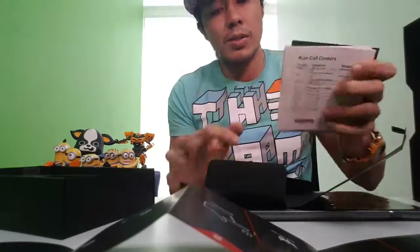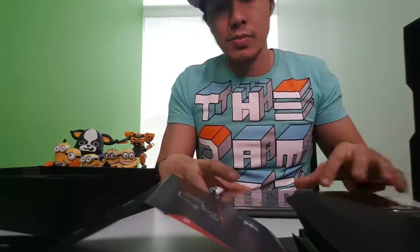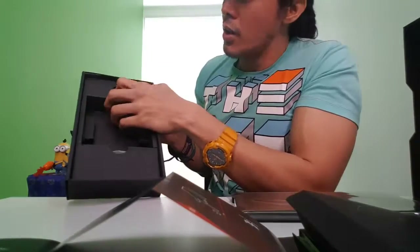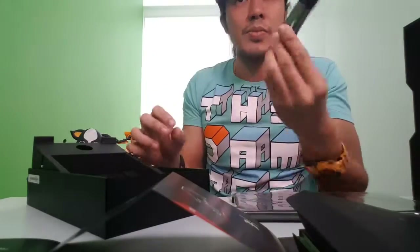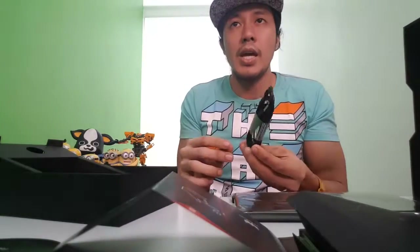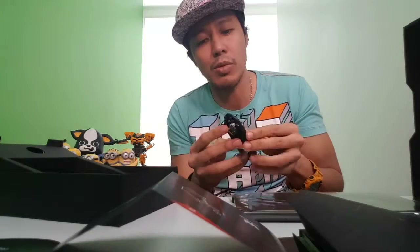So we've got: warranty documents, stickers, and the manual. Now here, I take this off — there's the cable. A USB cable.